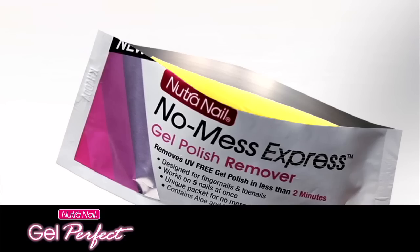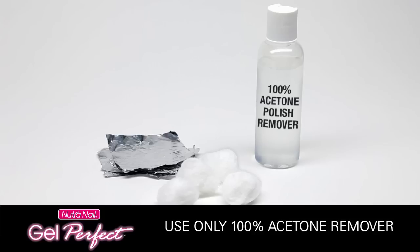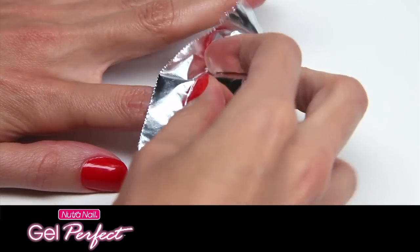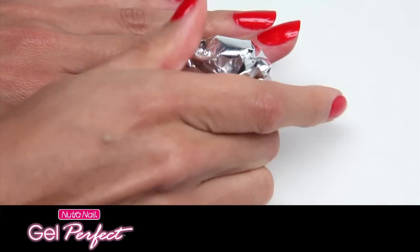Repeat with your other hand in the same packet but on the other side of the pad. Another removal method is to use 100% acetone polish remover. Soak cotton balls with acetone, place on nails, wrap in foil for two minutes and nails will be clean.